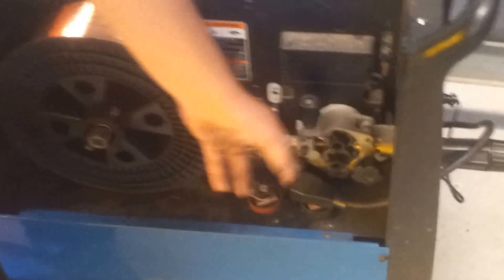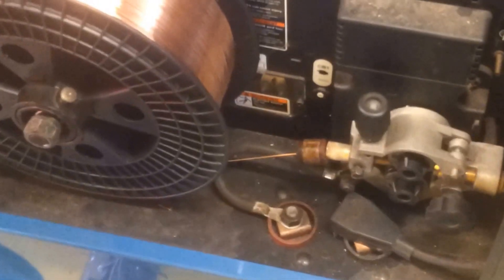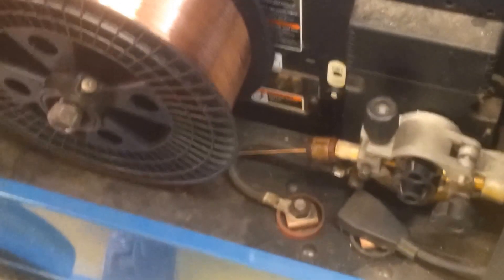We're using an argon CO2 mixture for gas. We have this stuff here — it's Lubomatic. You put it right here on your lubricator.